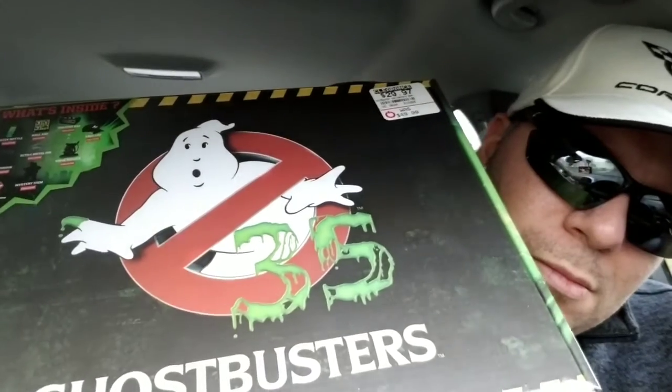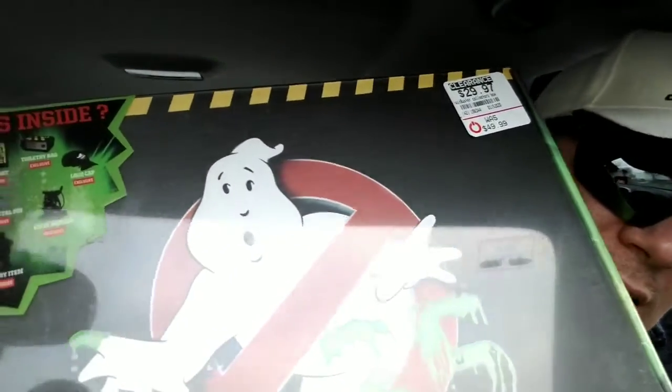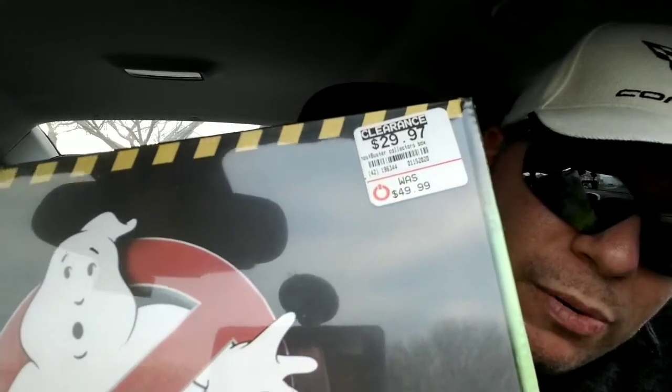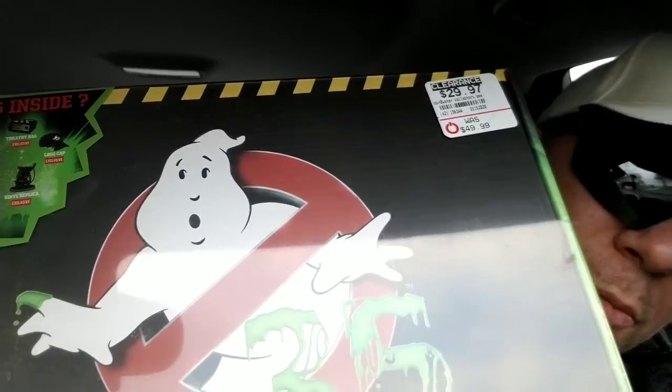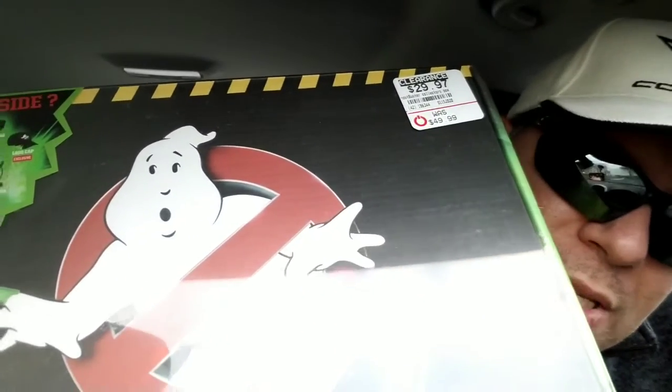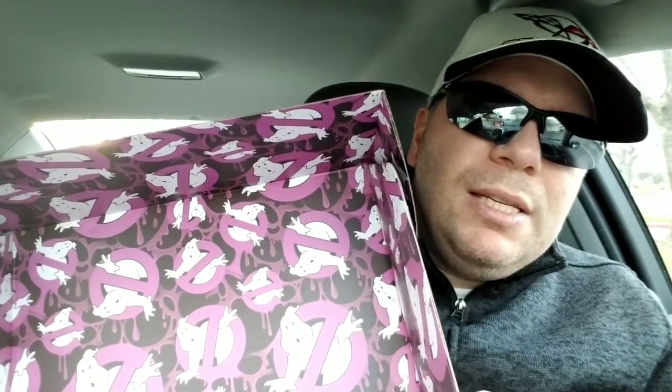And here is the box. Hopefully you guys can see that — it does show what's inside of it, and look at the price there. I'm going to open this bad boy up and show you what's inside. It basically comes in one of those shoe boxes, and when you open it up it has the ghost symbol on the top.